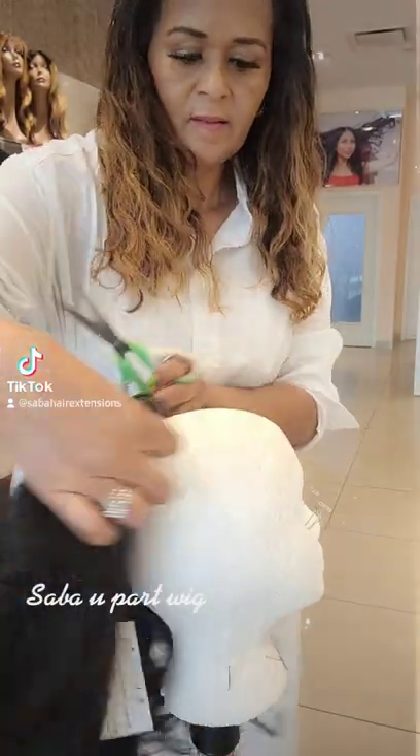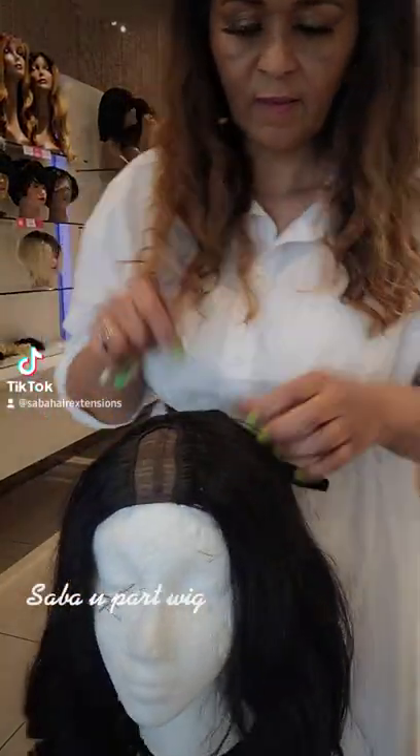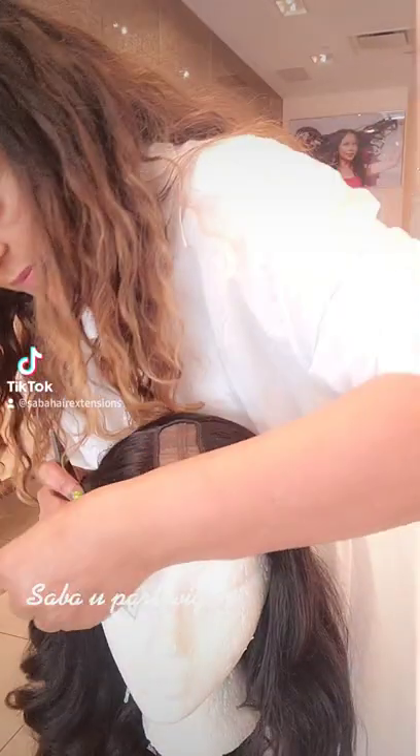We have to leave out a section. We have one client with an 18-inch U-part wig. I'm going to cut the front.